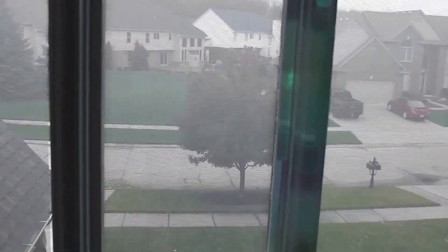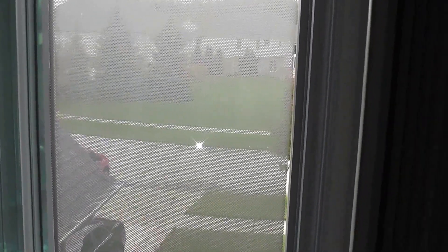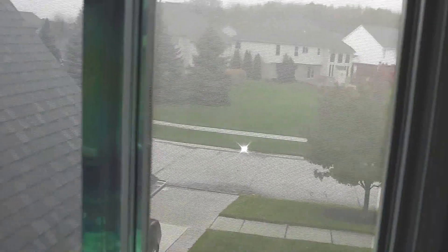We chose this film because it allows you to see outside through it, but at the same time it has much better contrast than your typical clear rear projection films that do not work well with the ambient light.